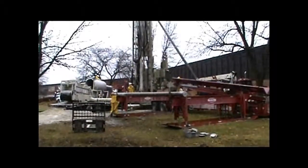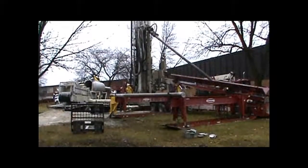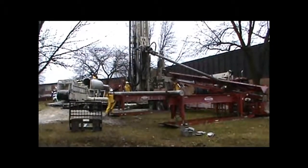The 5-inch ID swivel allows for mud, air, and reverse air drilling techniques.